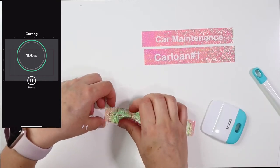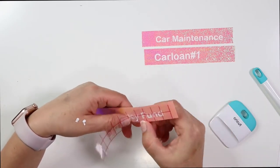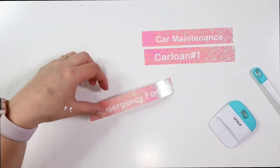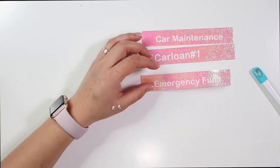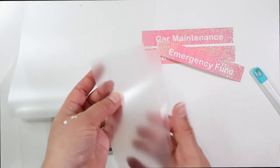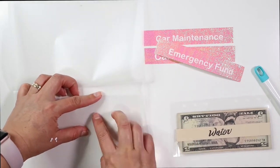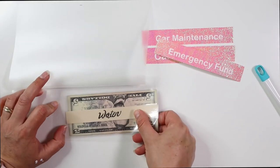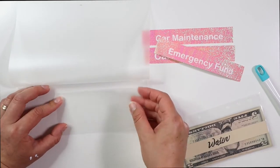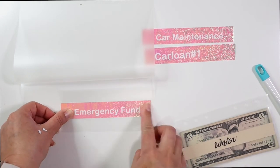You're going to cut some blank laminating sheets and cut them to the size of six and one-fourth inches by three inches. Then you're going to turn the laminating sheets around so the glossy side is facing up, and the inside that slides together — you're going to put it together. The glossy side has to be facing up so it sticks to the other laminating sheet you're going to put on top.